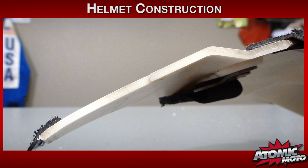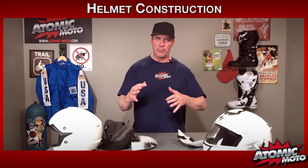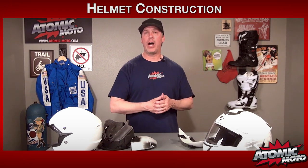All of this exterior shell is designed to deflect, compress, and absorb energy — also spreading the energy over a wider load.